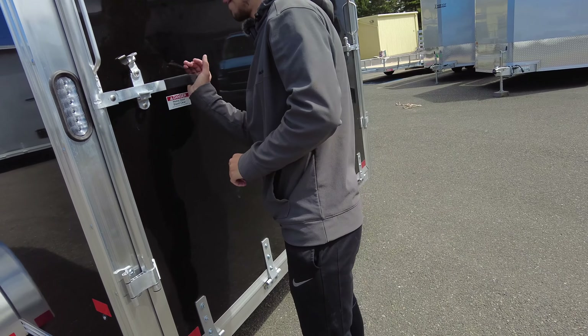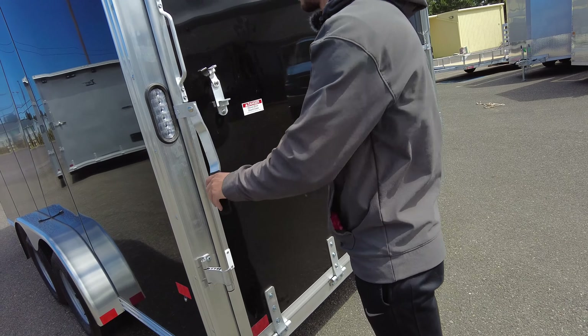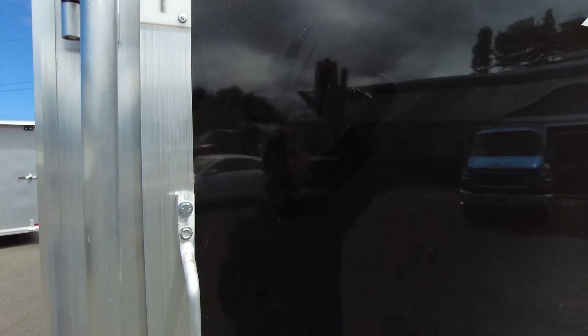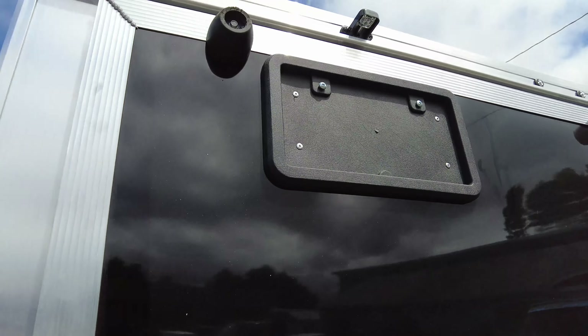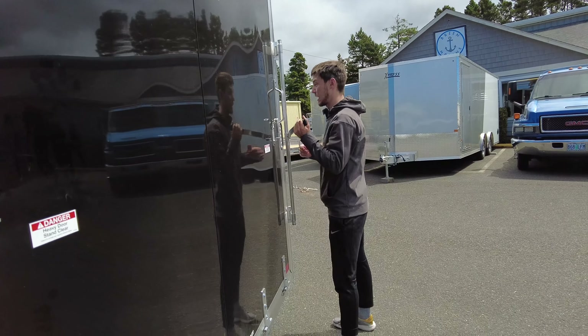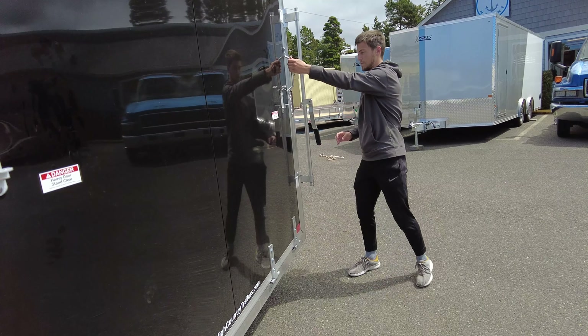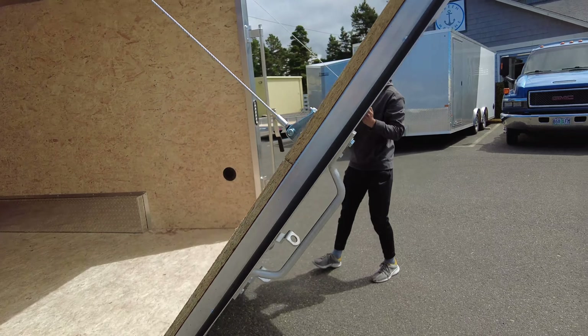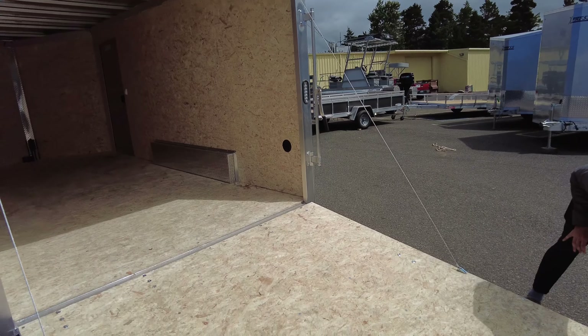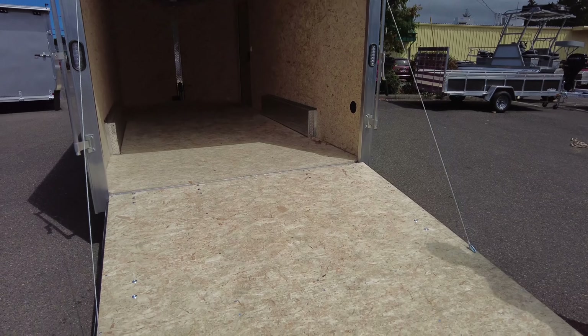Opening up the back here — LED lights on there. It does have the license plate holder with the light right there, and these bumpers as well to help keep it nice. That folds down there to give you a better approach.